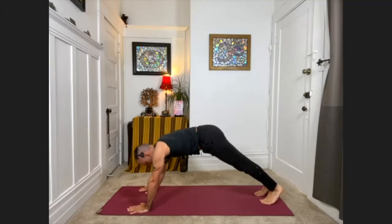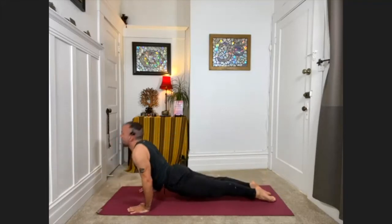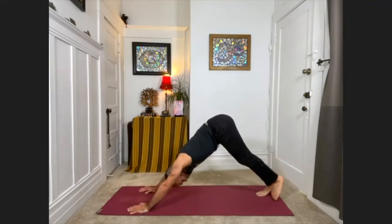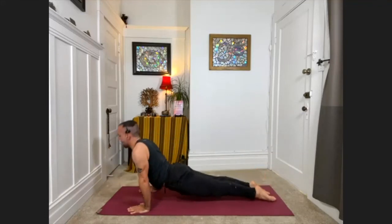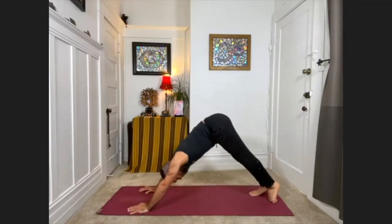Two more times: plank pose, one inch from the floor, upward facing dog, downward facing dog. Last one for now: plank, one inch from the floor, upward facing, downward facing dog.